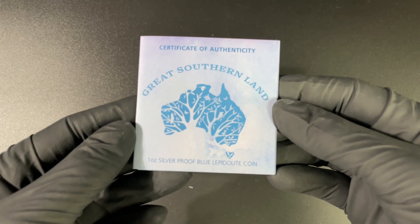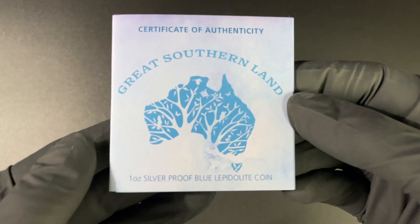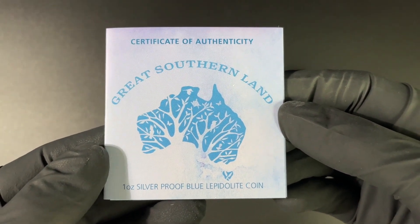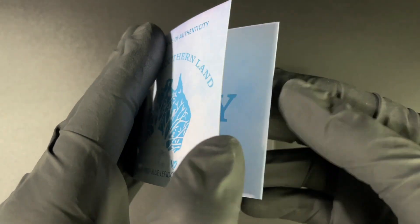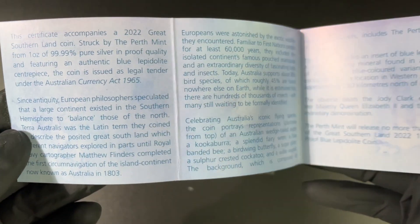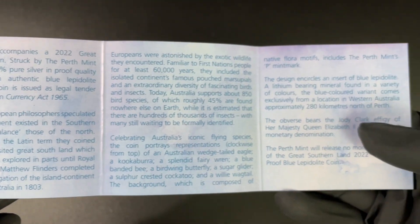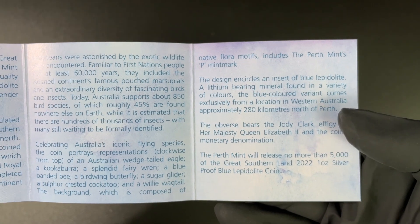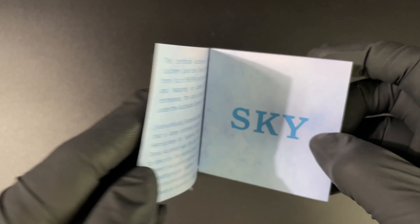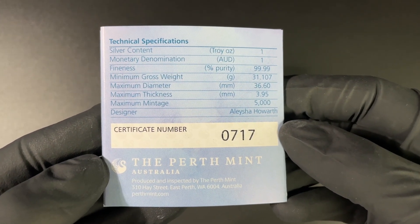As always, a lovely certificate is accompanying this coin. You can see it is the Great Southern Land series — this is the Certificate of Authenticity, and this is the Sky coin. In there we have some more information about the coin. This is another very exciting coin in this series, and there we can see some details on the certificate.